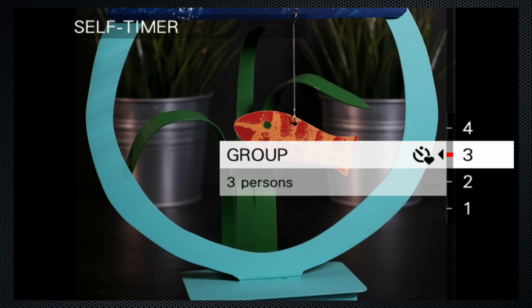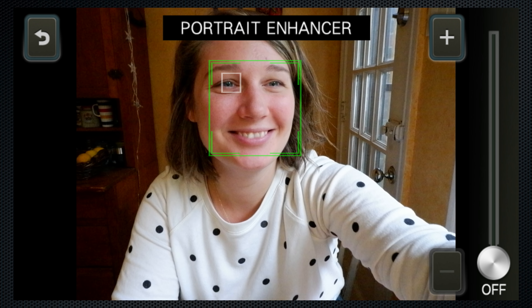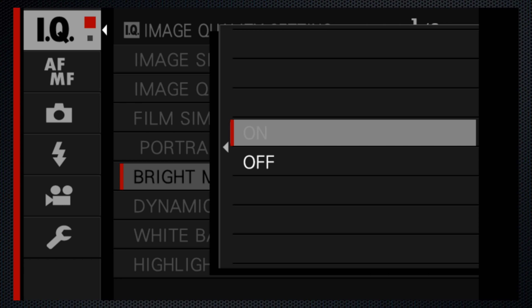Group selects the number of people required to take a photo. When they appear, the camera snaps. Kala helped me try out the portrait enhancement feature. As she turned up the setting, her skin looks increasingly less detailed. Incidentally, for self-portraits in SR mode, there's a bright setting for better highlight and shadow detail.